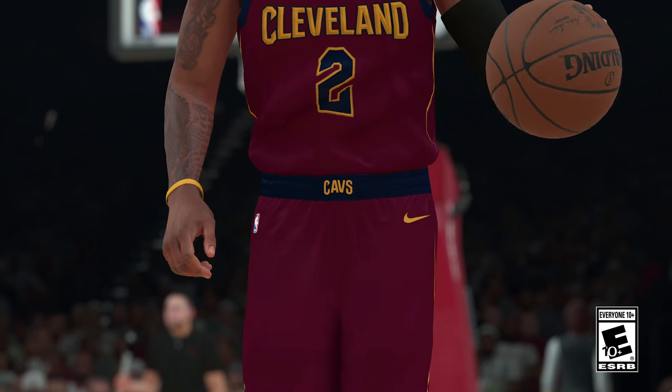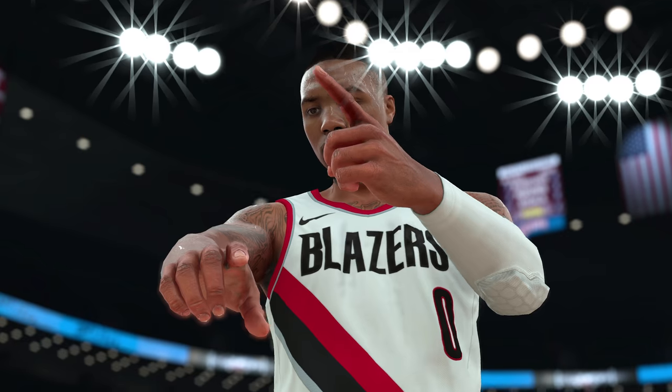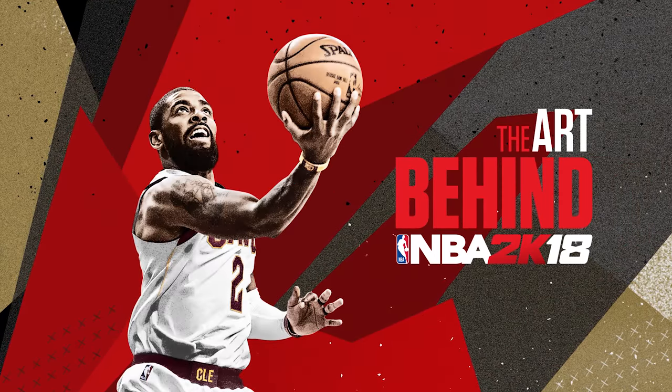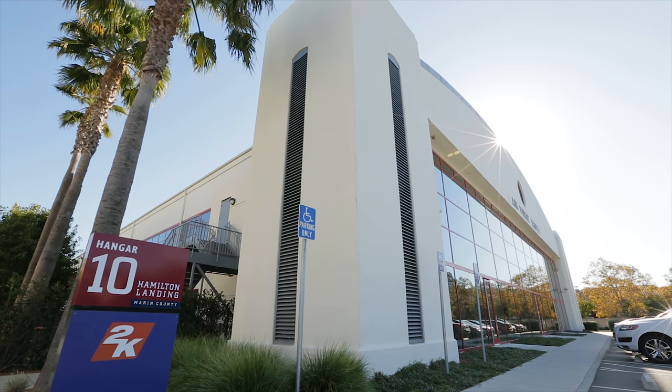We're always working on the game. Photo Reel is a pretty lofty target to hit — you're always striving for it. Hey guys, my name is Joel Frisch. I'm the NBA 2K18 Art Director.